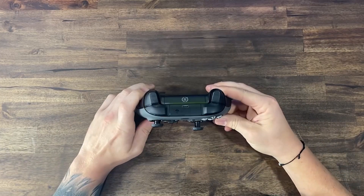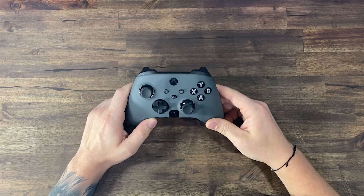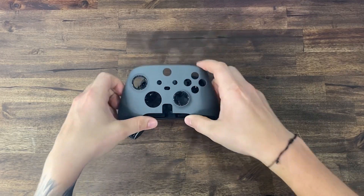This is by far my favorite color scheme on a controller yet — with the gray and the black accents — and there were plenty of options when it came to customizing everything on this controller. SCUF currently has 27 face plates for this controller, and the face plates are magnetic.